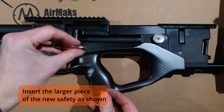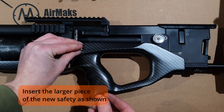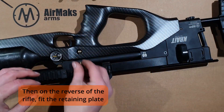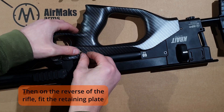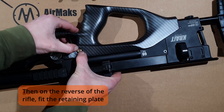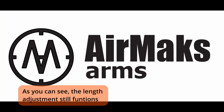Next take the larger part of the new safety and push it through as shown. Finally, on the opposite side of the rifle press the safety retention plate onto the safety. Your stock is now installed without affecting your length of pull adjustment.